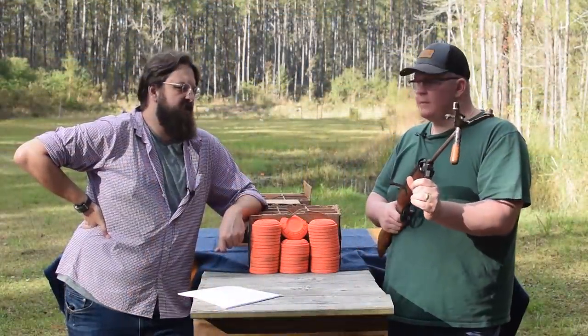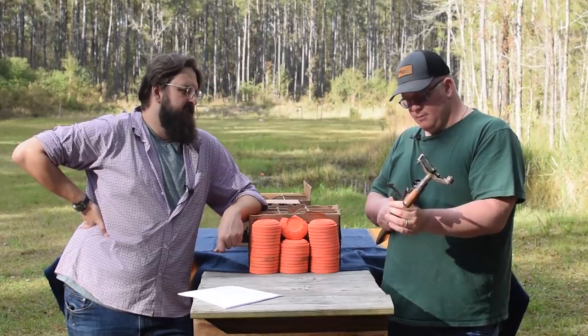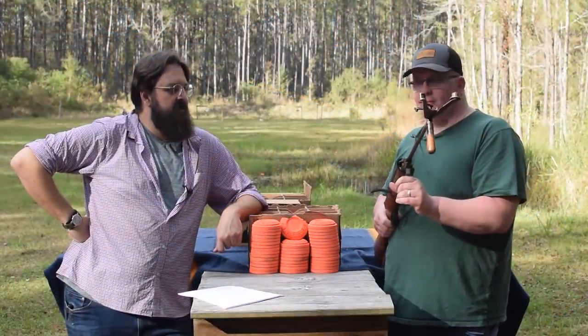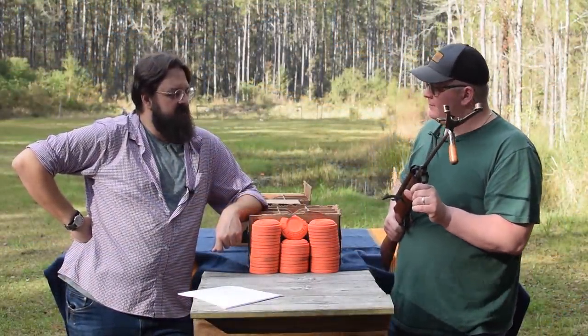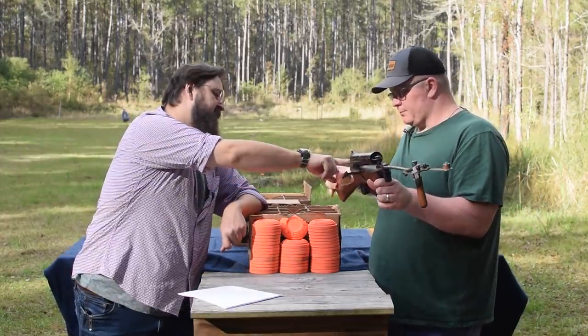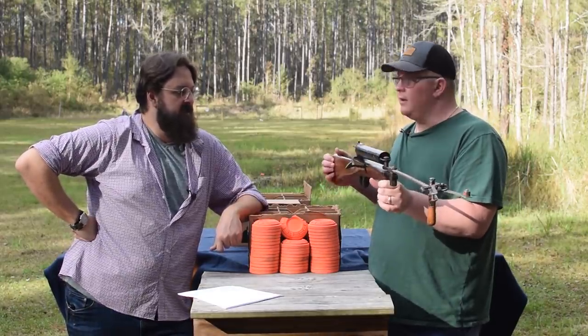One thing I should encourage you to do — pull that trigger and watch the sear. It doesn't drop, it rotates out of the way. It's really wild stuff. I think you understand how this would work. This is on its loosest possible setting without taking it apart, so we're in babyland right now.